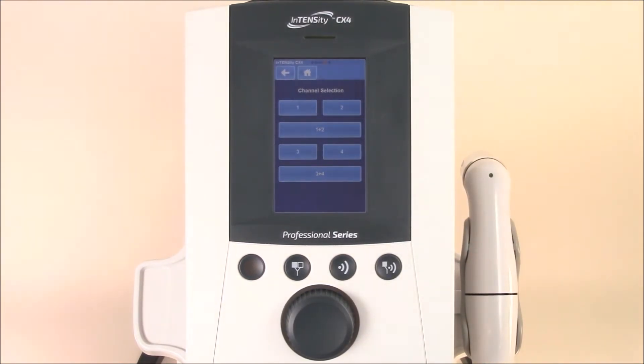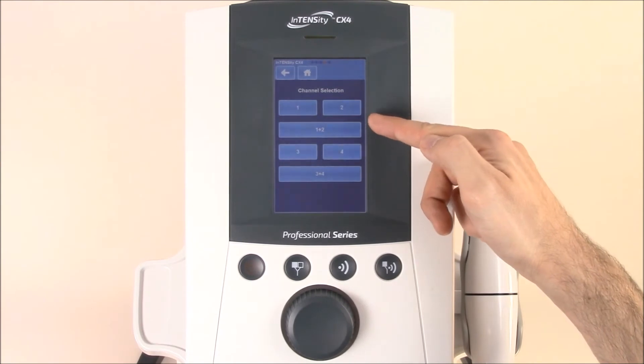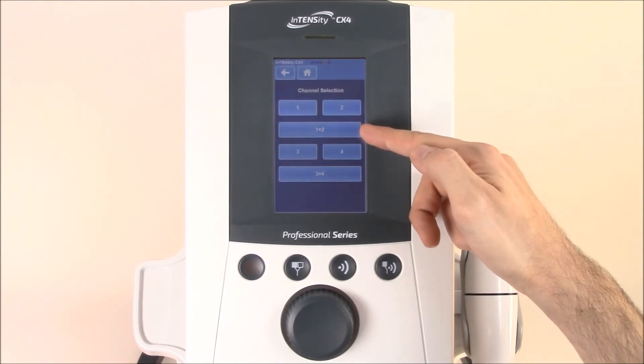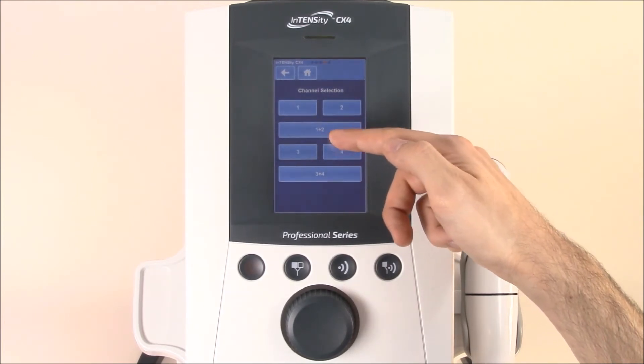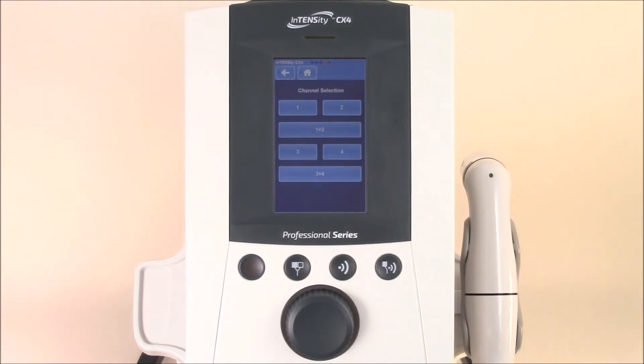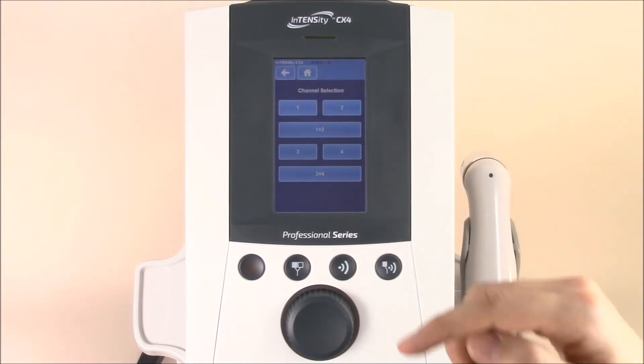You'll see that you get a channel selection as well. You can use channel one or two if you're using just two electrodes, or use channel one and two together if you're using four electrodes. You can do the same thing for channels three and four, and then three and four together. For demonstration purposes, we'll use channel one and two.